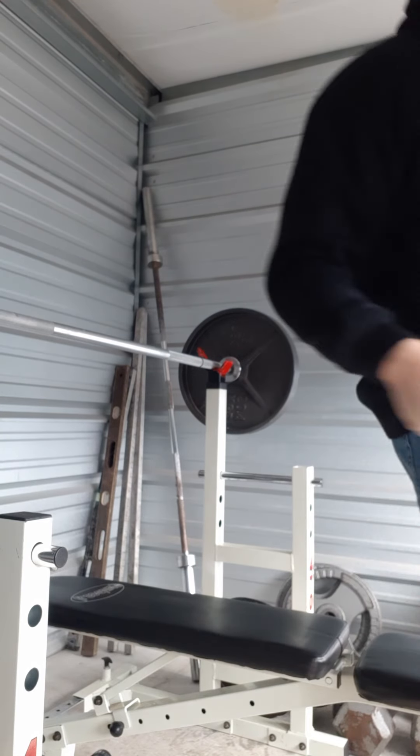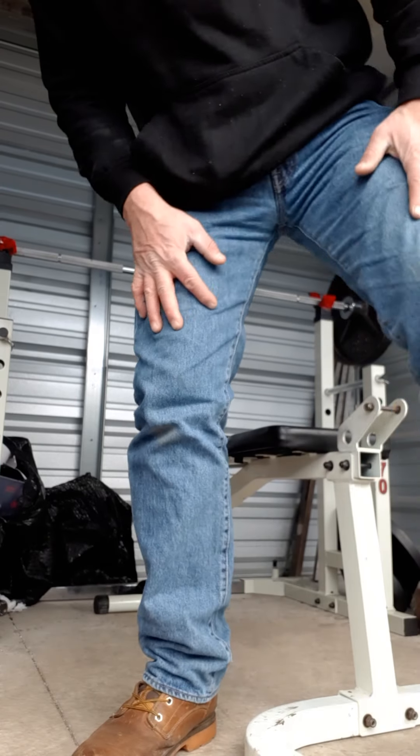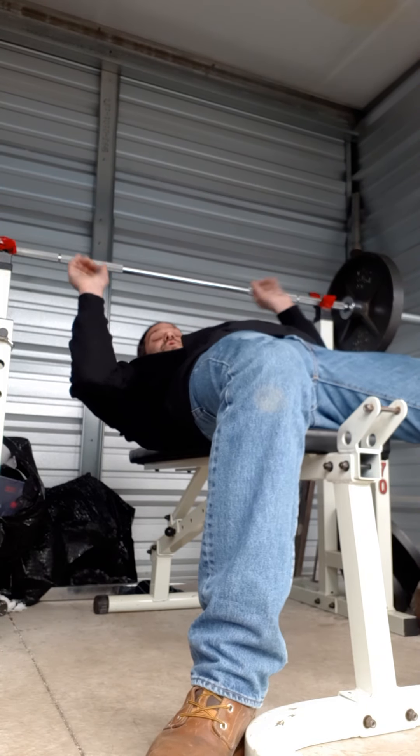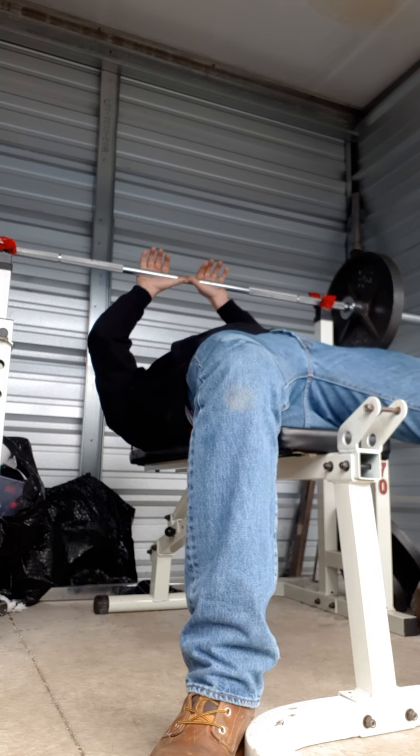Now I'm going to put 155 on the bar. Do another set — just 155, really close grip. Going for concentrated work on triceps.